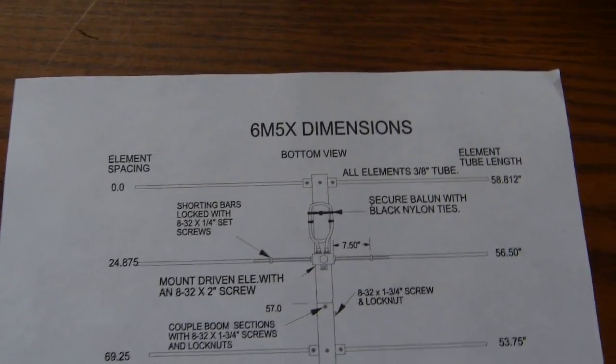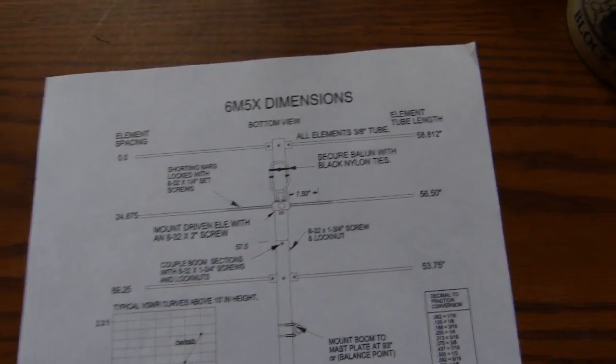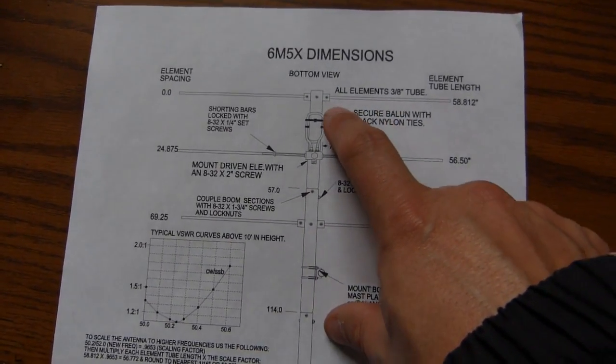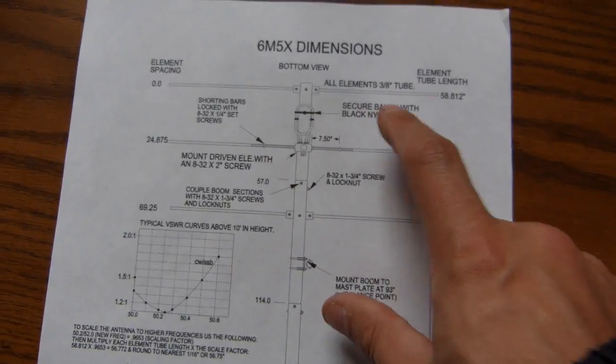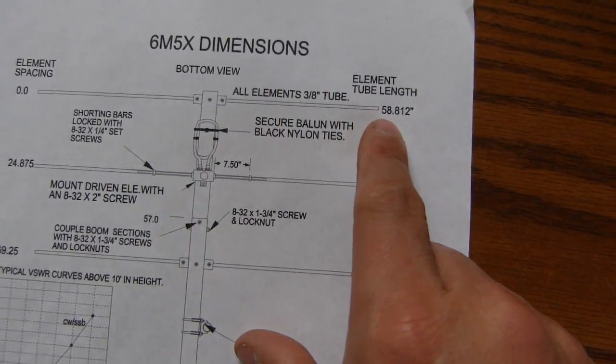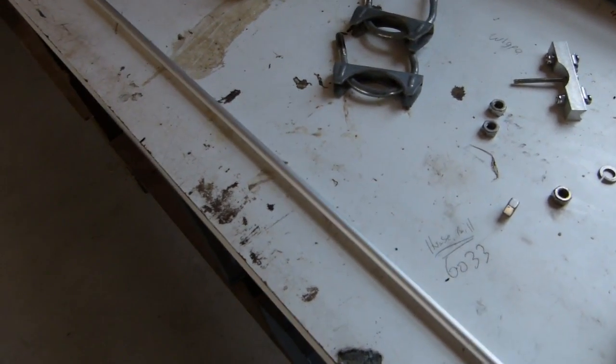I'm back working on the M-squared 6M5X antenna, which I picked up at a flea market. I need to replace the reflector. From the drawing here you can see that the rods are 58.812 inches. I've been able to find some solid three-eighths aluminum rod. I would prefer hollow, but this seems to be all I can find locally without trying to order anything. I've got this one piece — it's six feet long.